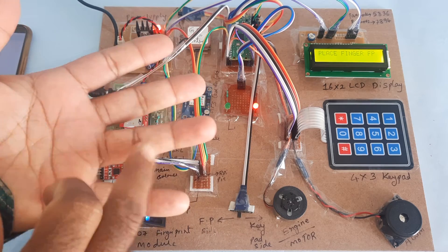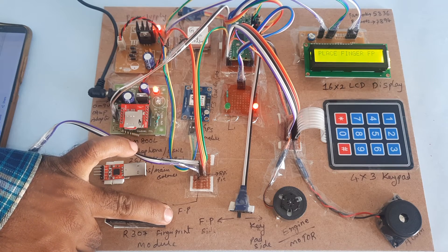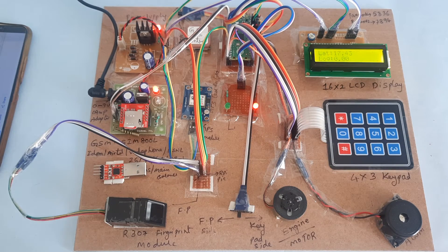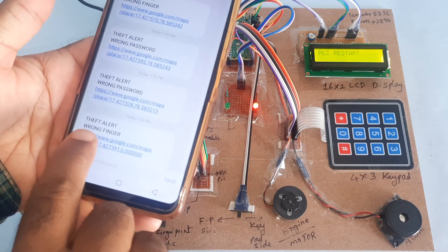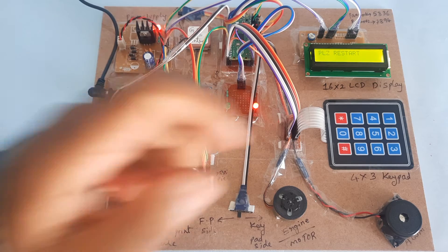Now I will test with the wrong finger. This is my wrong finger. It is checking — sending SMS. Wrong finger entered. Latitude value and longitude value captured. Alarm is continuously on and I am getting the alert. Wrong finger entered — latitude value, longitude value — then restart.